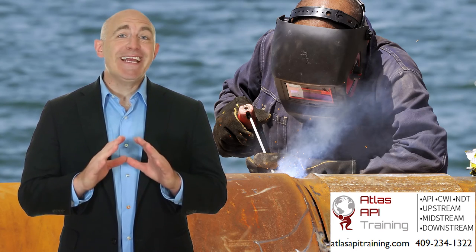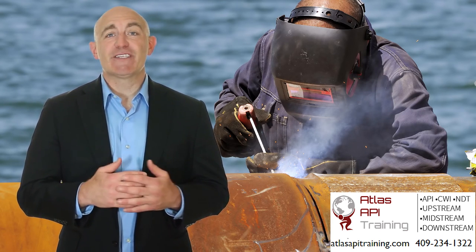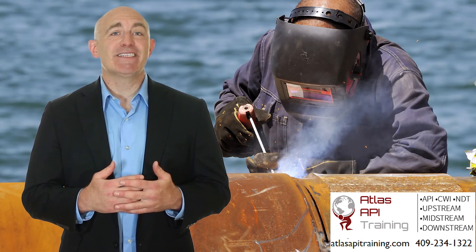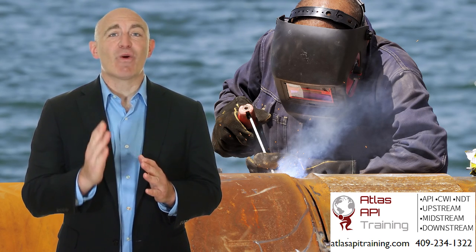All of this and even more is covered by this course. If a career in quality control is where you're headed, or if you just want to know more about QC work, Atlas API Training's Introduction to Quality Control for Welding is exactly the course for you.